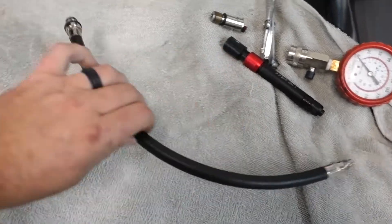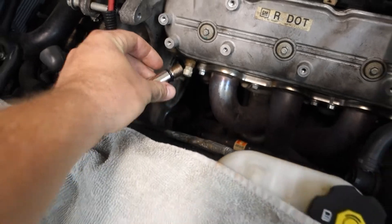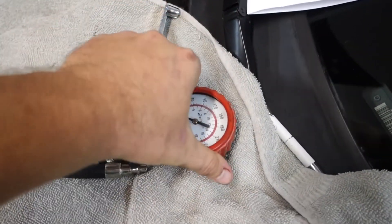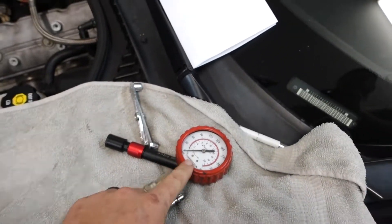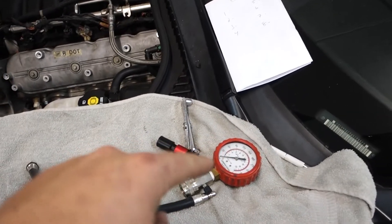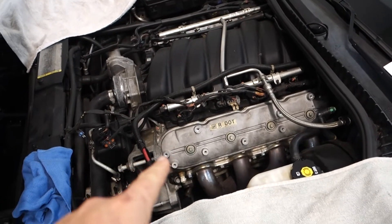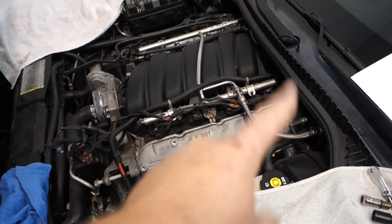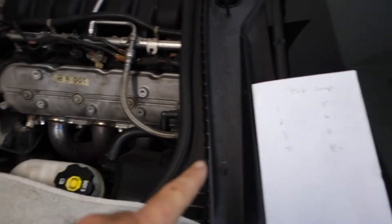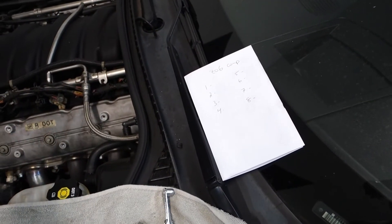All you need is your compression tester and this adapter here that's just going to thread right into the spark plug hole, get connected, and then your gauge is connected up top. Make sure you get a decent gauge — a lot of the cheaper ones aren't as accurate. On the LS motors, on the driver side you have cylinders one, three, five, and seven, and then on the passenger side you have two, four, six, and eight. I'm going to start with cylinder one, work my way down, and see what kind of numbers we're working with.